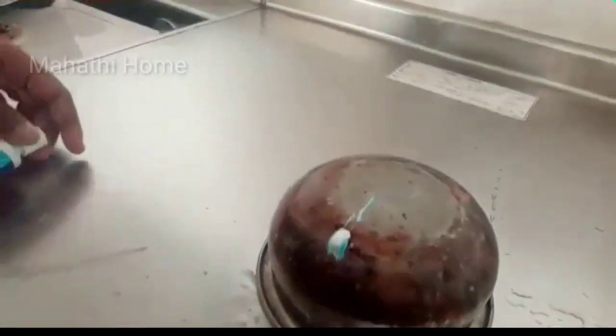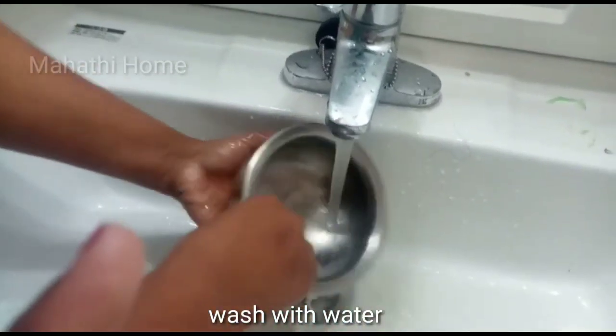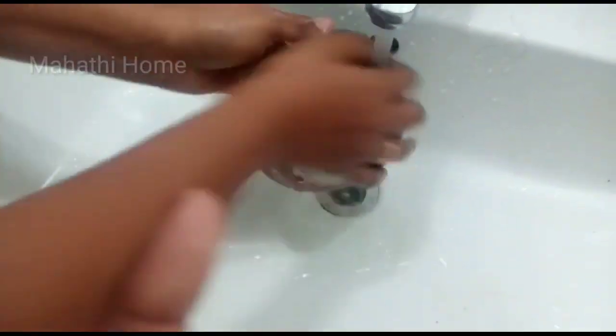Now, I'm going to put the paste in the baking soda and add it to the baking soda. When you put it, you will put it in the middle of the tray. If you like this video,